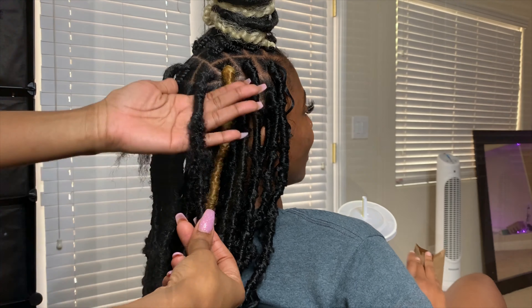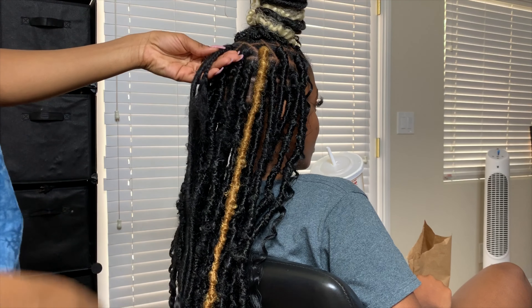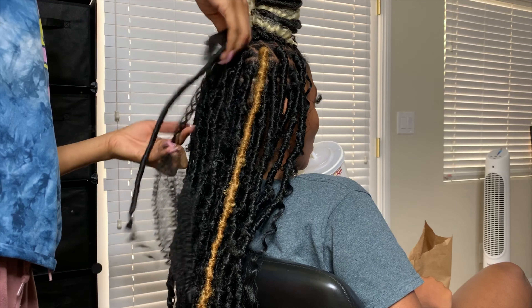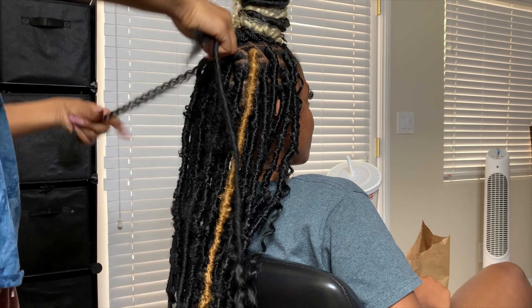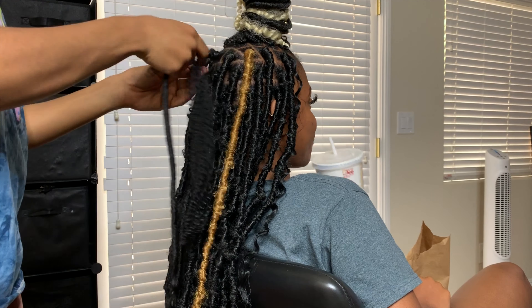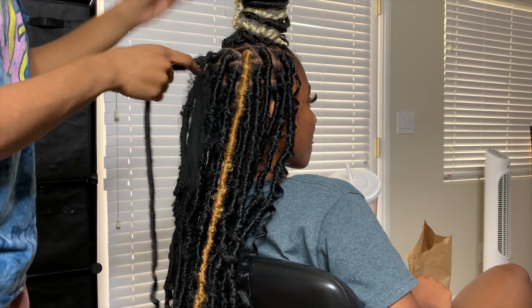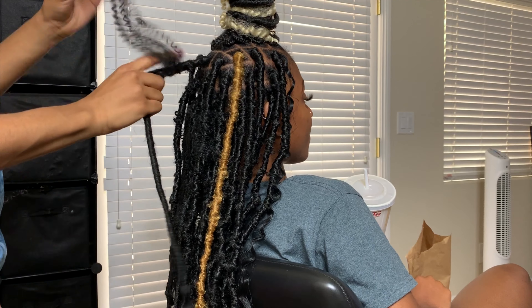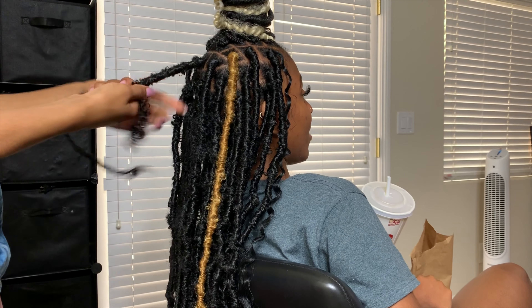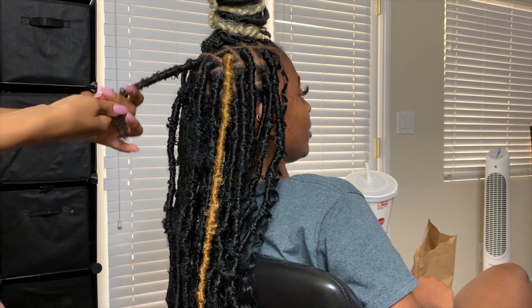Tight enough to where it won't slip and loose enough to where you can still get that messy look. When you're wrapping and you see where her hair stops, you want to make sure you go over that part a couple of times so her hair does not stick out of the lock. You have to make sure her hair is very secured and wrapped with that pre-locked hair.